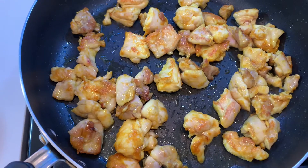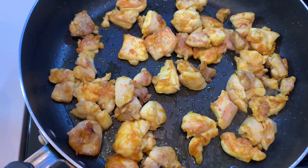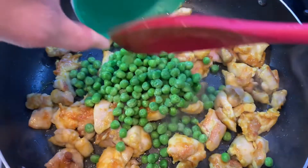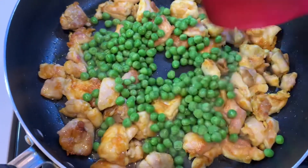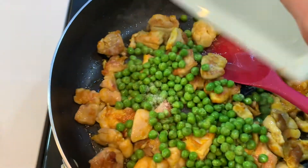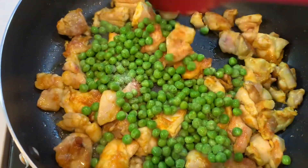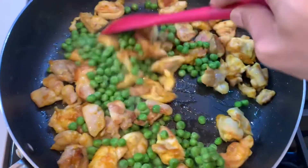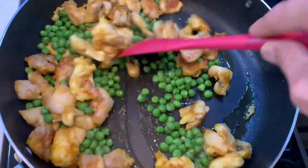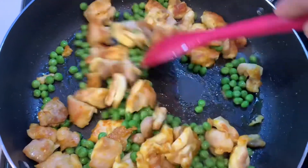Once both sides of the chicken have cooked for about two to three minutes, we're going to go ahead and add our green peas, or if you have chosen to use asparagus or green beans, you're going to use that. And to this, we're going to go ahead and add half a teaspoon of salt we have reserved. Mix all this well and cook for another minute on medium-high flame.